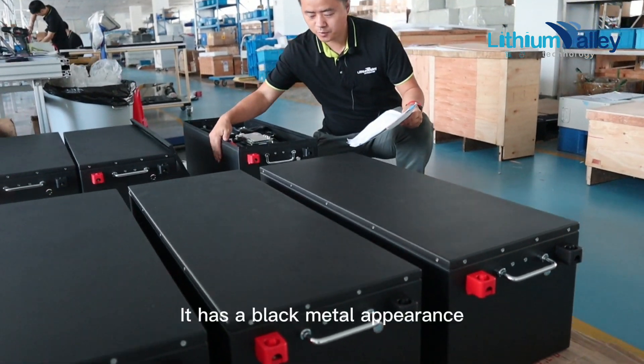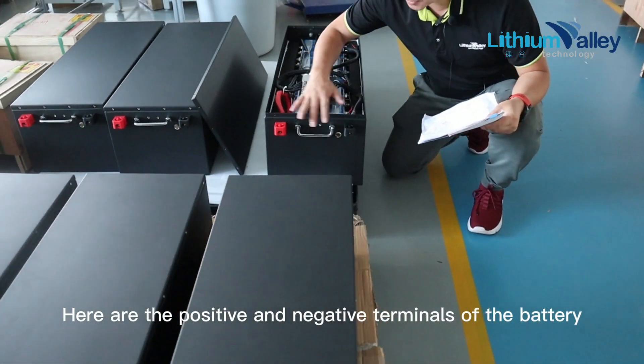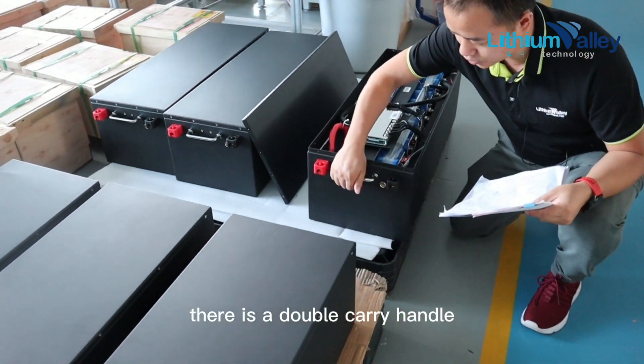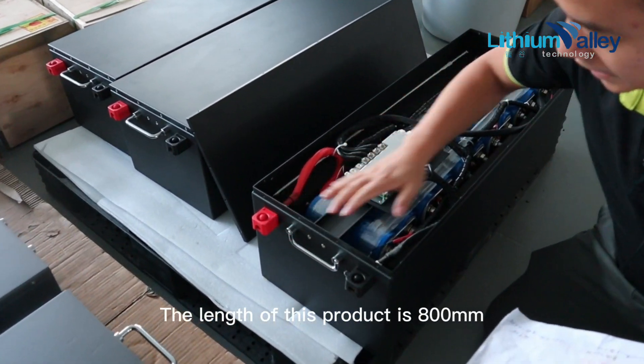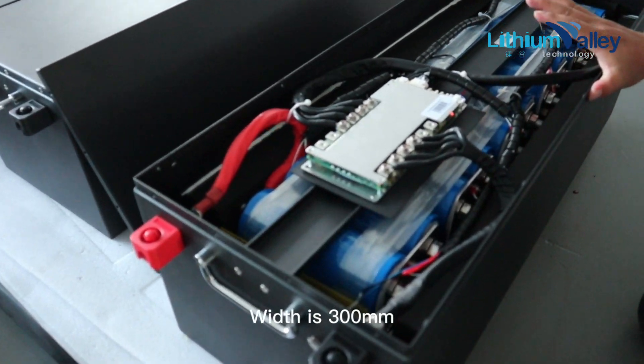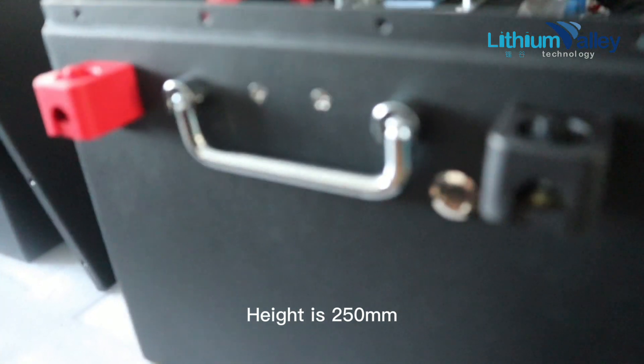Take a look at this product. It has a black metal appearance. Here are the positive and negative terminals of the battery, and there is a double carry handle. Here is the switch. The length of this product is 800mm, width is 300mm, and height is 250mm.